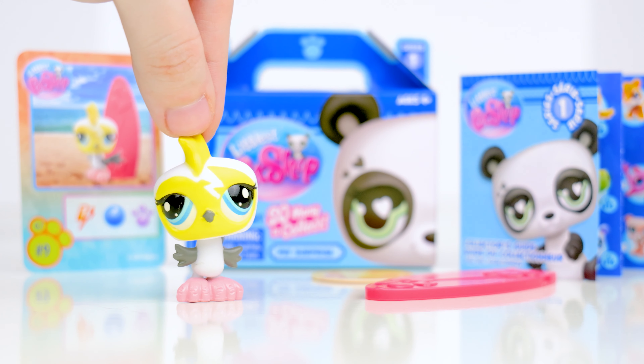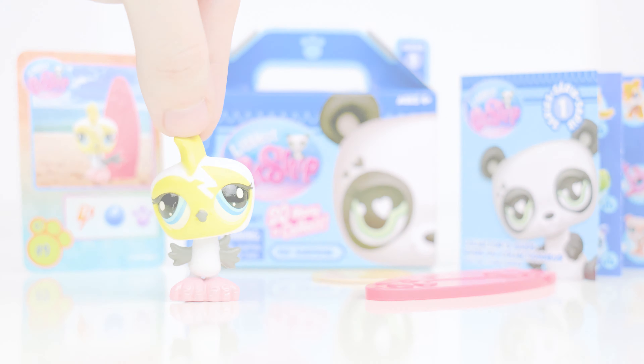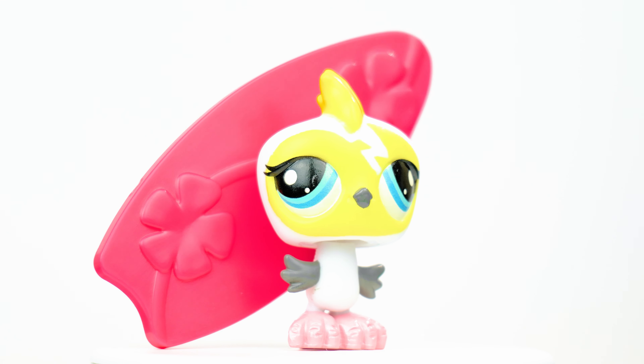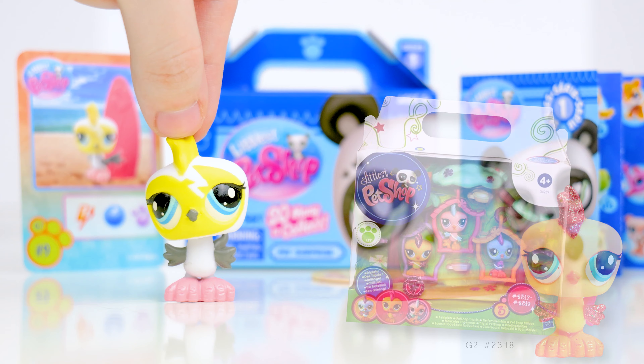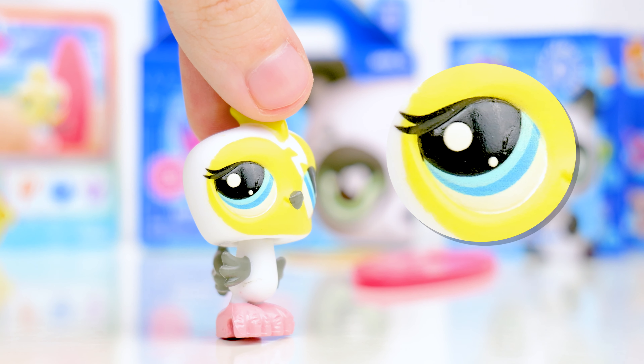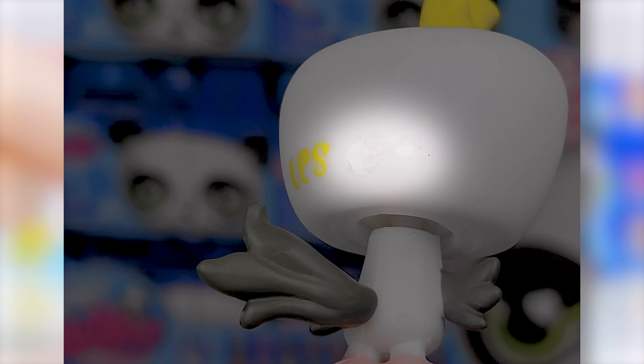Next is the 9th box — this bird. It has the sportiest personality and includes a surfboard. The original mold comes from a G2 pet triplet set, so before there was only one LPS that existed with this mold. I don't own the original version, but this one has a scratch or something in its eye, and there's also some sort of residue on the back of its head.